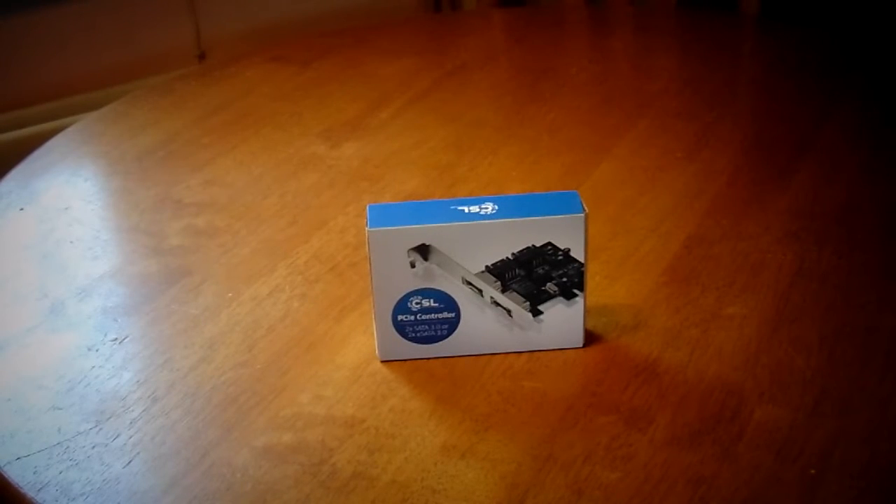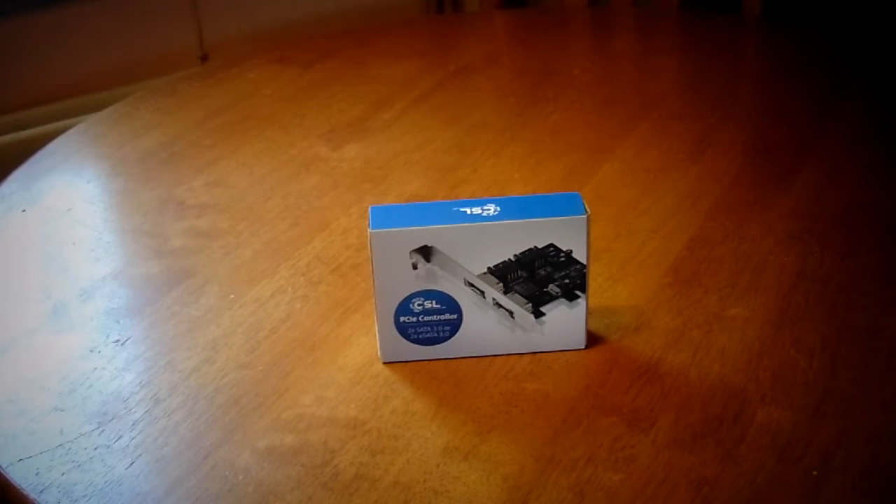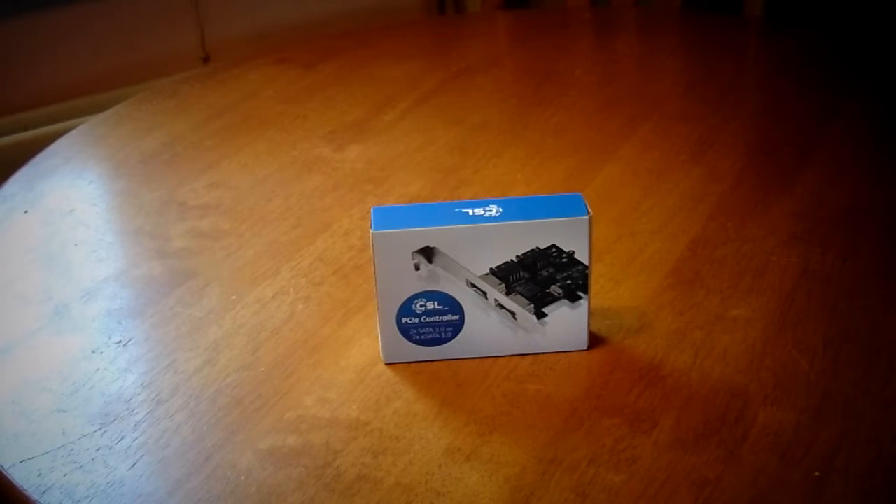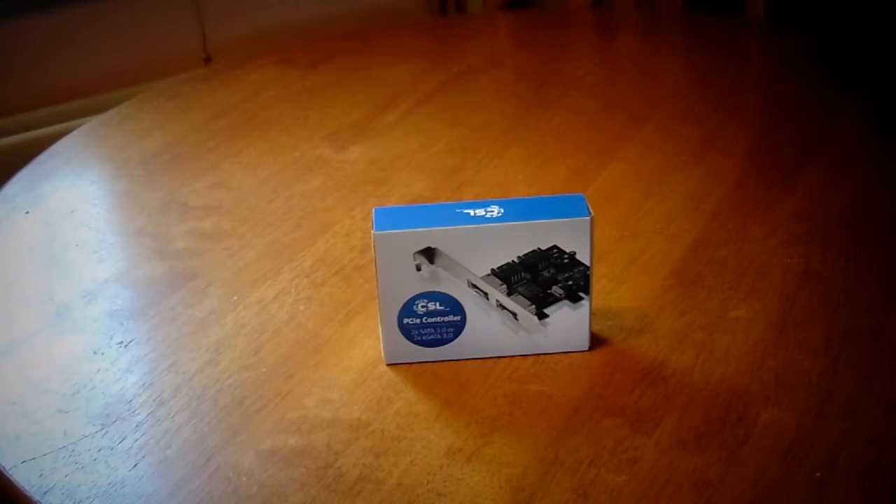Hello and welcome to a video that I wouldn't usually do, but today I thought I would take a look at the CSL PCIe controller that enables 2x SATA-free internal connectivity. This is an expansion card, or 2x eSATA 2.0 external connectivity.